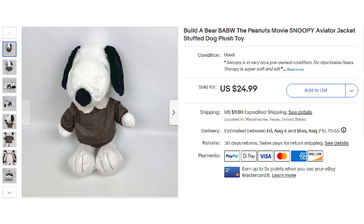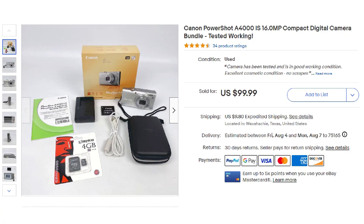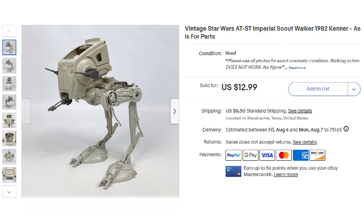The next item was a super quick sale — a Snoopy Build-A-Bear from the Peanuts movie, Snoopy in an aviator jacket, and he sold for $24.99 plus shipping. If I'm not mistaken, this sale took place about 30 minutes after it was listed. The final two eBay items were from last video's estate sale finds: the Canon PowerShot A4000 camera, which I tested, found in great condition, and sold for $99.99 plus shipping. On the other end of the condition spectrum, a vintage 1982 Star Wars AT-ST Imperial Scout Walker in pretty poor shape still sold for $12.99 plus shipping because sold comps showed they were still desirable.